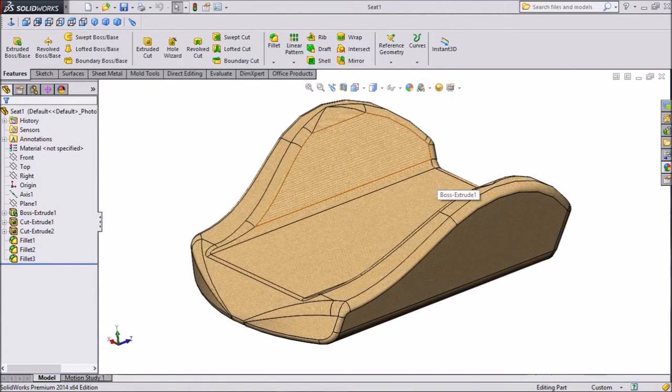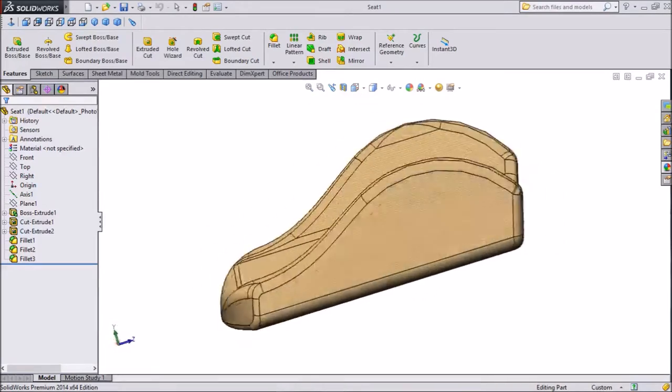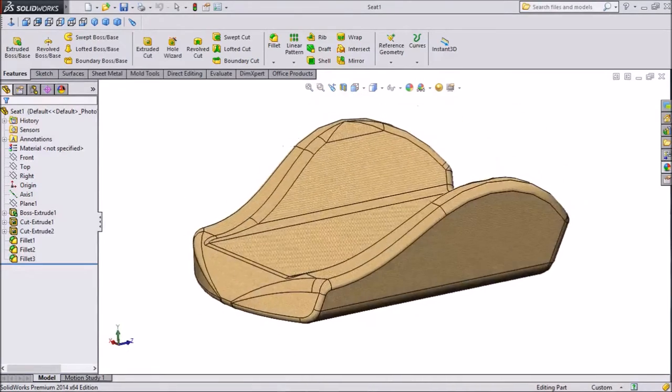Hi friends, this is Meita from Carecam Tutorial. In the last sketch we made the forklift seat first part, now we will make the second part. So let's start.